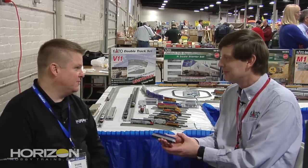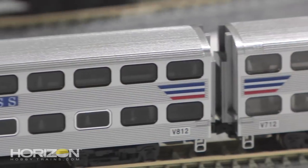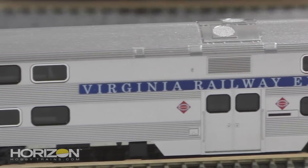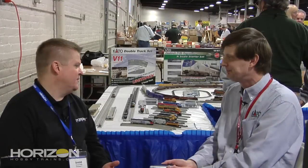And matching passenger cars as well for this? Yes — matching Nippon-Sharyo passenger cars painted with their letter boards and the Virginia Railway Express sign board. And we're looking for availability in the spring. That's correct.